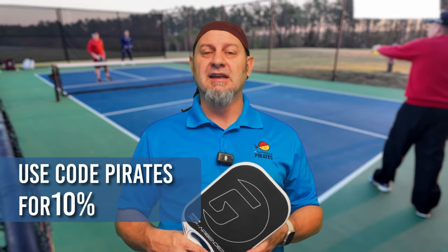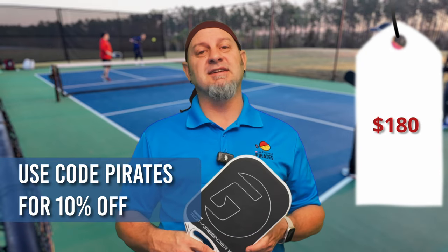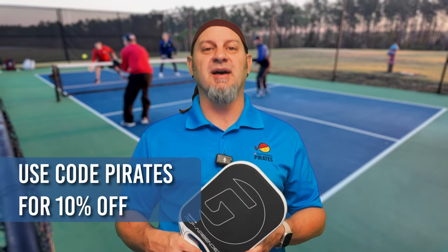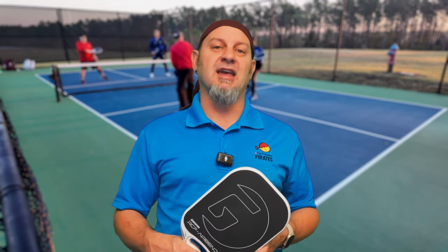I was very impressed with what Gamma has done. Gamma hasn't always been at the top of the paddle market — Riley Newman was one of the only well-known players using their paddle — but with this and their Obsidian line they've really impressed me. Good job, Gamma. This paddle is $199 retail; with our pirate discount you get an additional 10% off. If you like edgeless paddles, you've got to take a swing on this one.